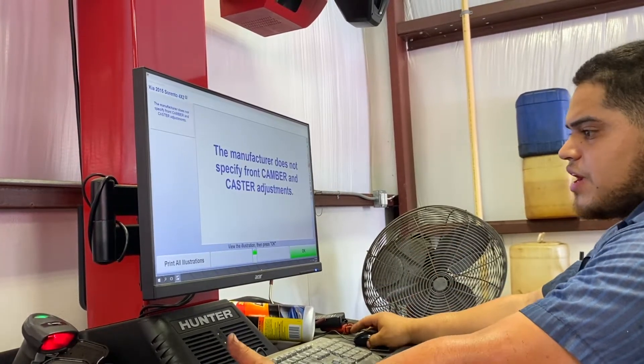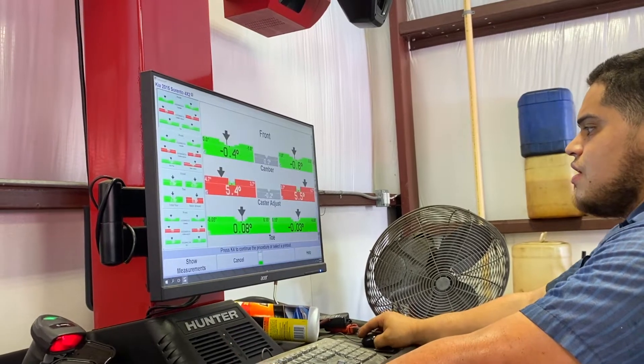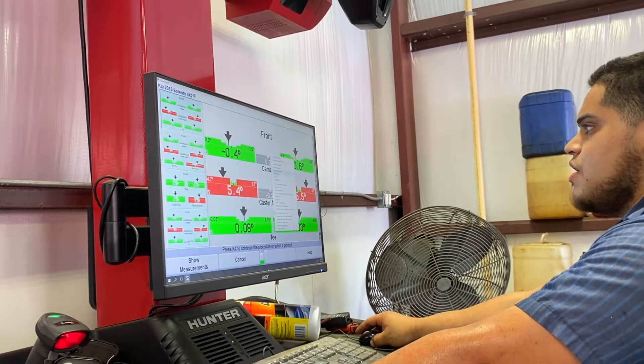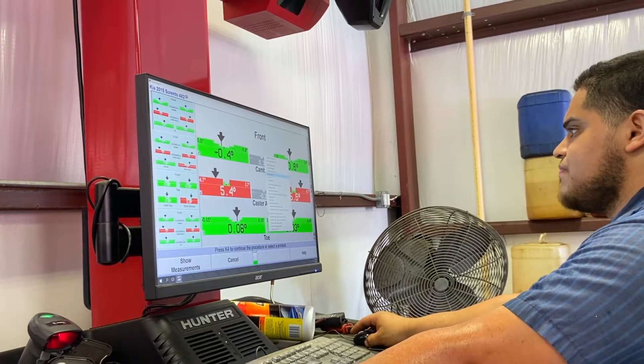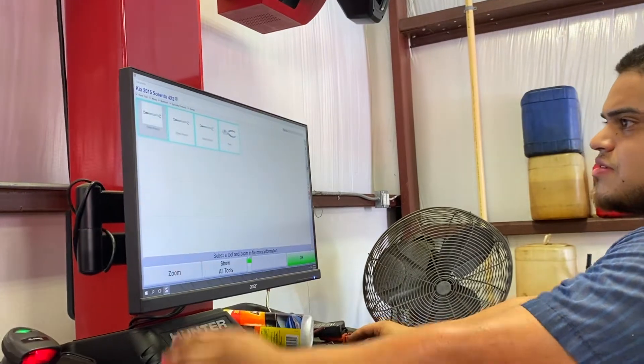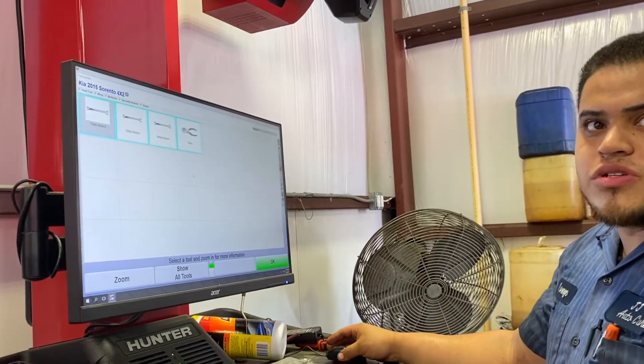If this vehicle has no camber or caster adjustment, it'll show you the illustration of where you can adjust it. The nifty thing also is it shows you what tools and kits to use sometimes — you don't have to sit here and guess what tools you've got to use.